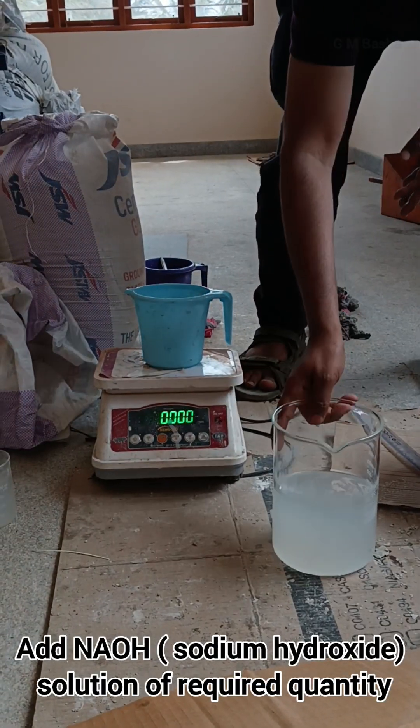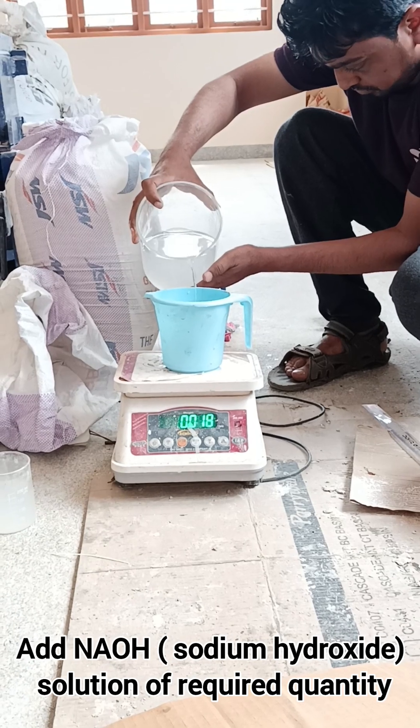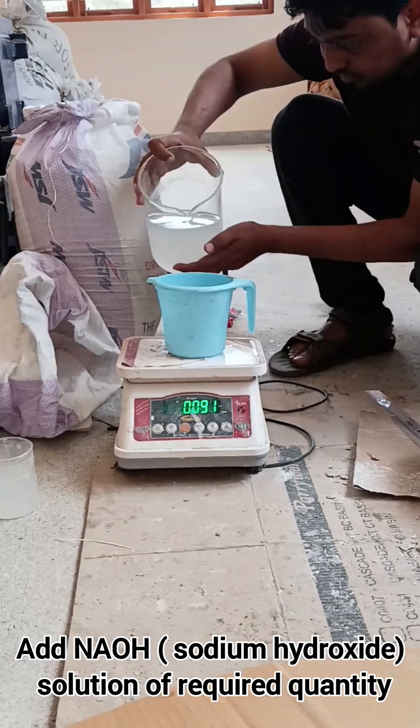Add sodium hydroxide solution of required quantity — it will be around 95 grams — for a 1:1 ratio of sodium silicate to sodium hydroxide. This is the ratio for 8 molar preparation.